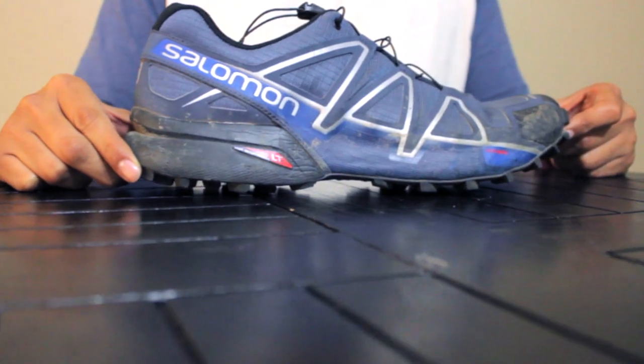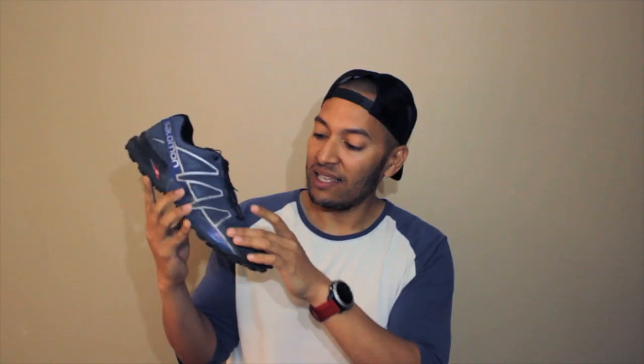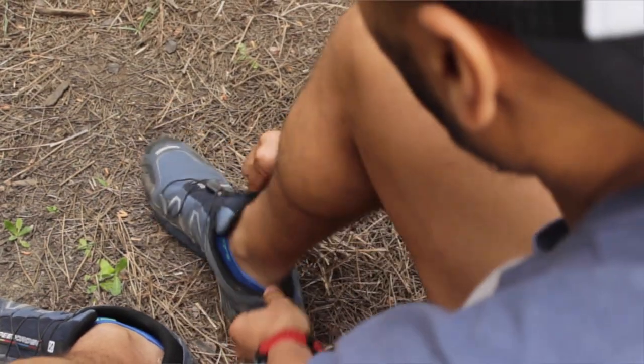The first thing you'll notice is it looks kind of the same as the Speed Cross 3, but there's been some subtle updates to the silhouettes and styling cues, as well as changes to the actual functionality. The first thing that caught my attention is the fit. The sensor foot system and the speed lacing system combine together to give you that perfectly locked down fit, which really helped with tying down the midfoot and made it quite responsive, especially when running down technical terrain.